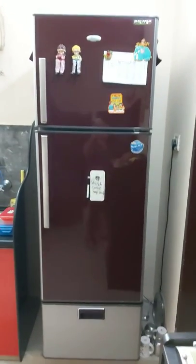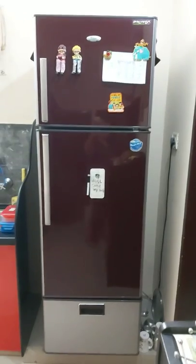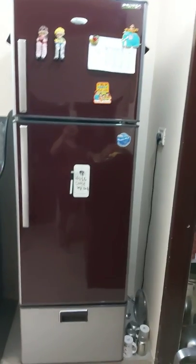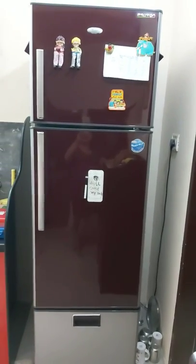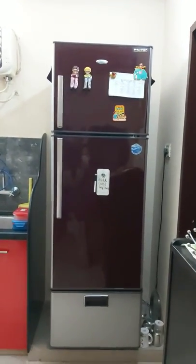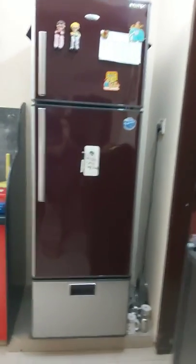Good afternoon. Today I am showing you my refrigerator, which is a Whirlpool Proton model. It is probably nine to ten years old. When we purchased it, it was very much — it's a three-door refrigerator.